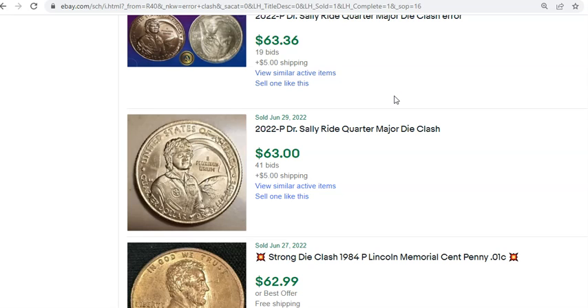Right now you're probably still finding a lot of really premium, high-grade examples of these coins that are going to be worth a considerable premium on the secondary market, and we may see that through to the end of the year.